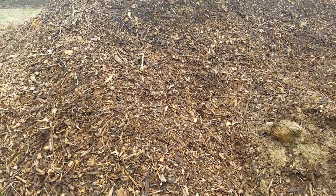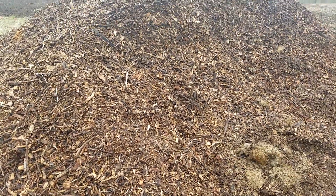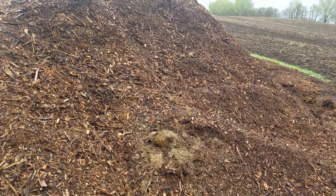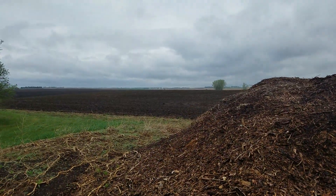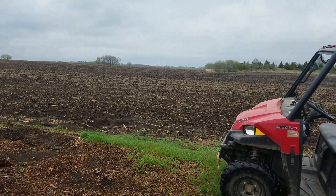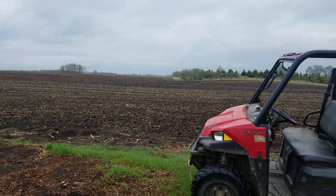Hopefully the wind isn't too bad — it's starting to kick up again. I thought I'd get out earlier and get some video shot. I can smell skunk, so there must be one nearby — better watch out. The field out here is planted into corn already. Things are progressing after all the snow we've had — it's amazing how things change. Thanks for watching.